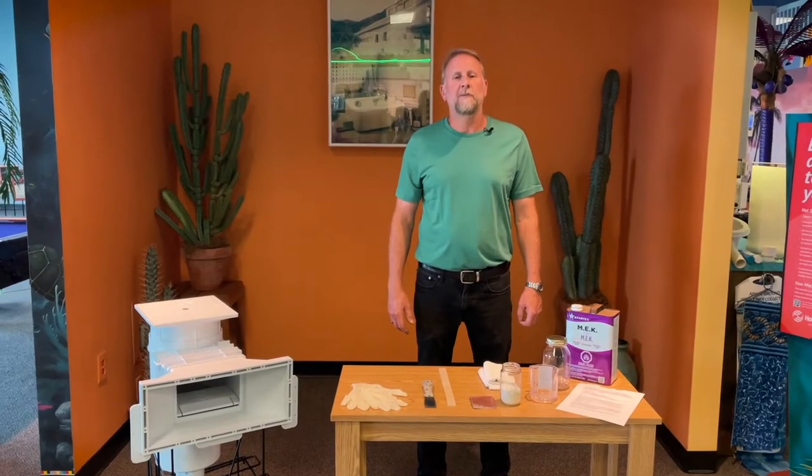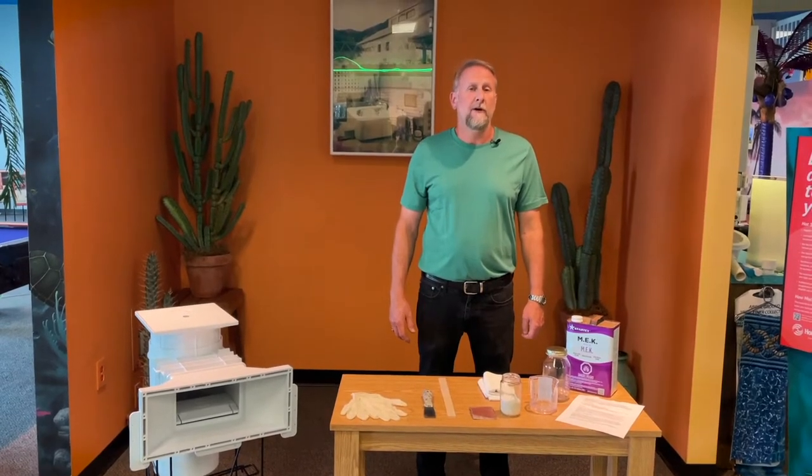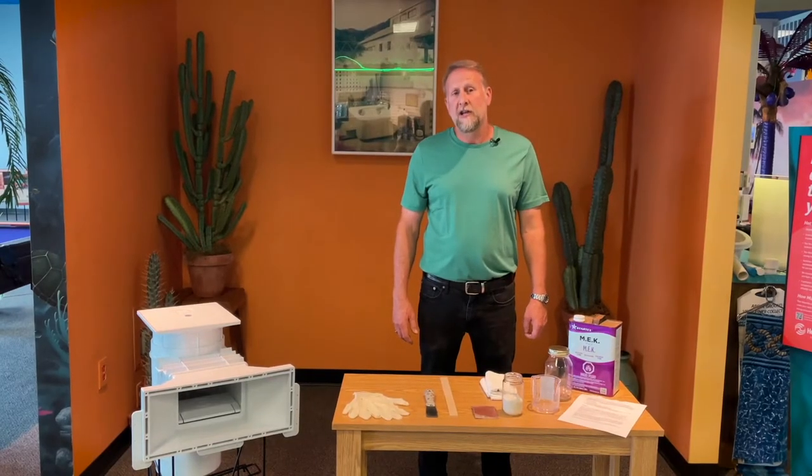Hey guys, it's Mark from Hallmark Pool Supplies. I wanted to make this video today to show you guys how we can repair a crack or cracks in our skimmer.